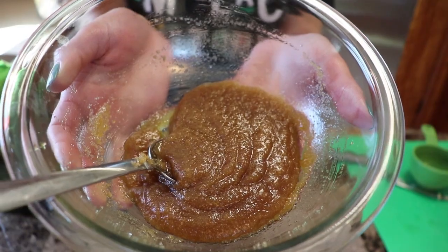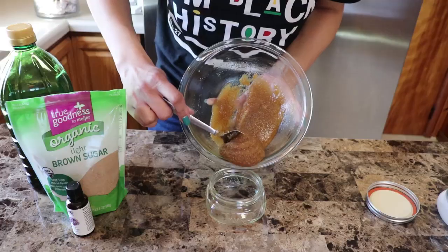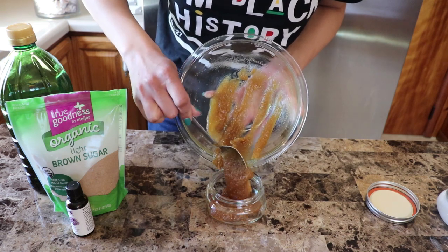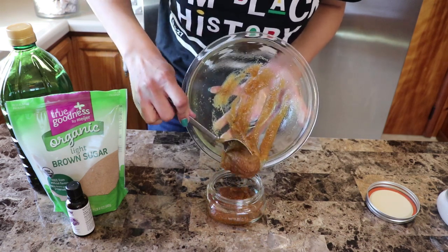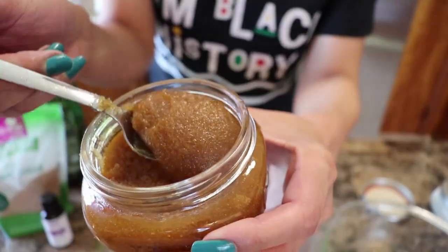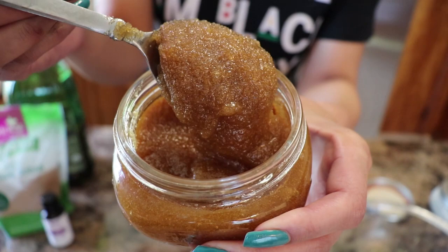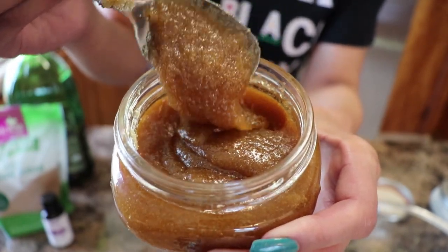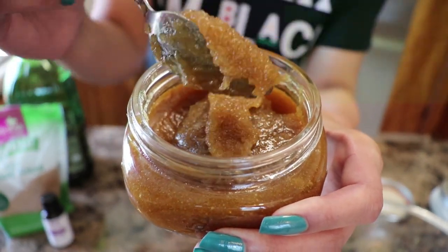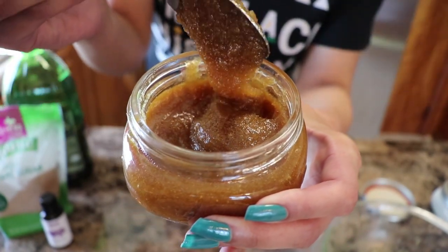Mix it up and this is what it'll look like. I use this recipe as a lip scrub and also apply it to other areas of my skin that I want to brighten up. I'm going to use a metal spoon to transfer the contents from the mixing bowl into a cute little mason jar. I like mason jars because they provide airtight storage. I store this recipe in the refrigerator to prevent mold or bacteria from growing. It looks good, smells good, and tastes good! If you want to see another way to make a DIY sugar scrub, stay tuned for my recipe using coconut oil.